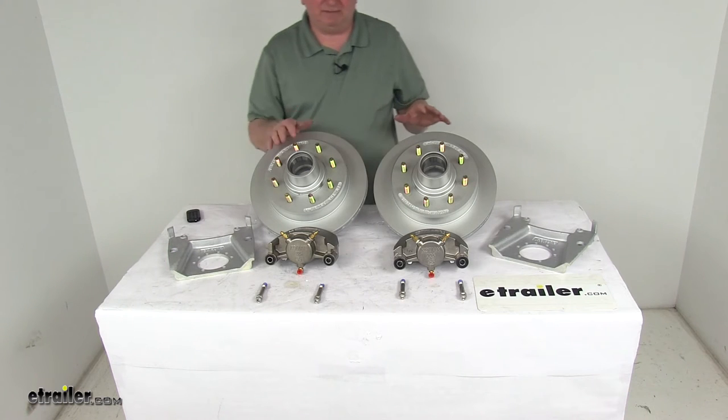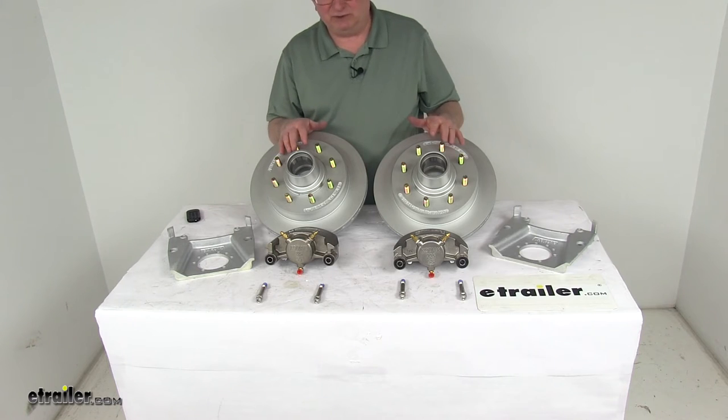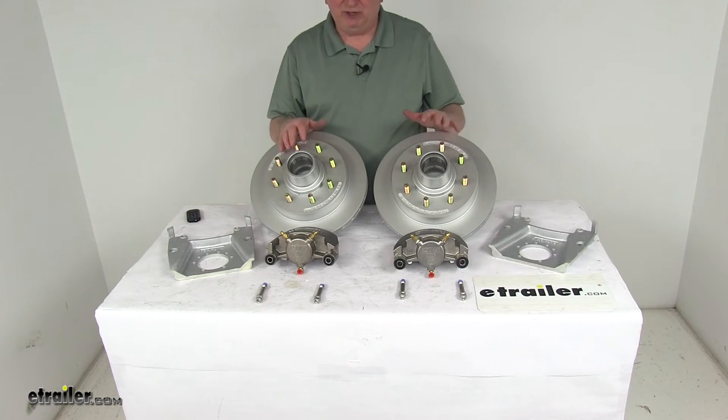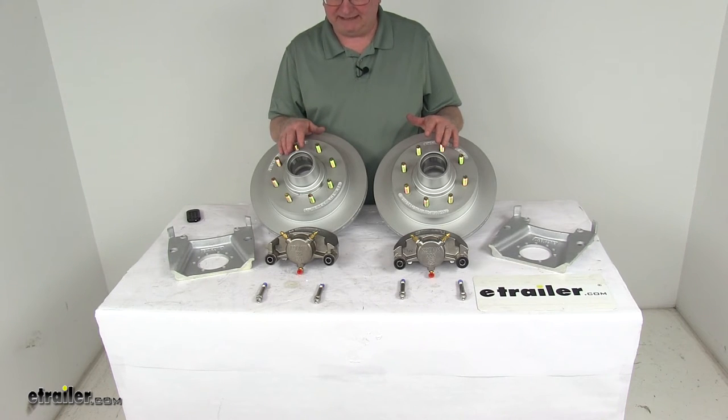To install this assembly, it requires a hydraulic brake actuator and lines for the brakes to be activated — those are sold separately on the website. Make sure your actuator and brake lines have at least a minimum 1,500 PSI rating.